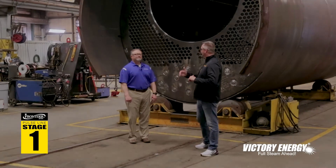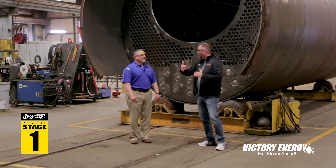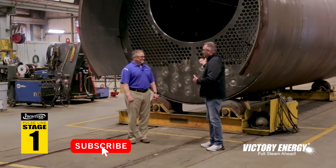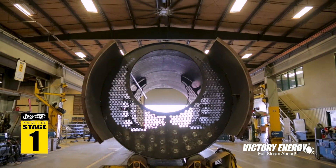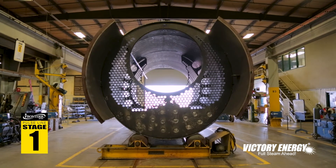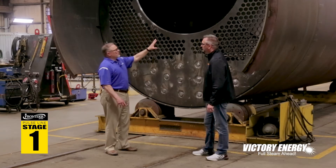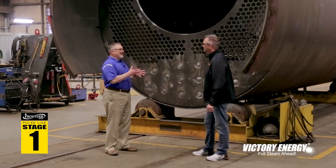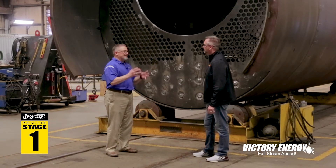We're down here in stage one of the process — there are actually five stages that you go through. This is a 2,500 horsepower boiler. Stage one is where we actually begin the process of incorporating tube sheets, turnaround, furnace, welding in all the stay rods, welding all the connections to the boiler. The major welding process is done in stage one to create that pressure vessel.